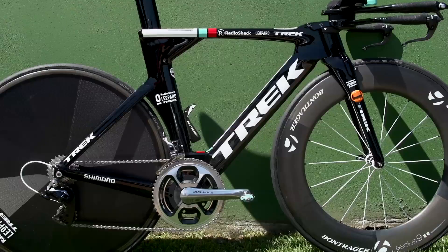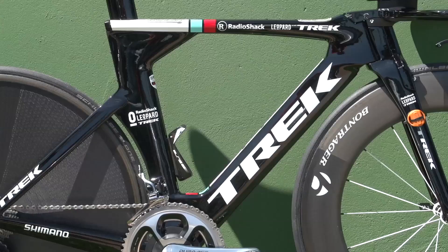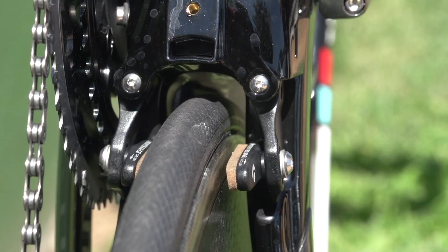The Speed Concept has been around for a number of years, but this latest incarnation is both lighter and more aerodynamic. All cables are internal, as are the front and rear brakes, which are hidden inside the fork and underneath the chainstays.